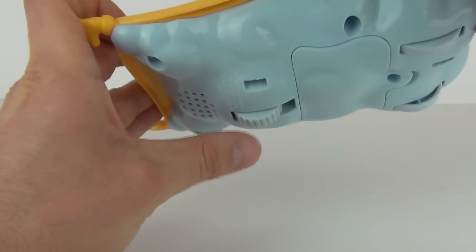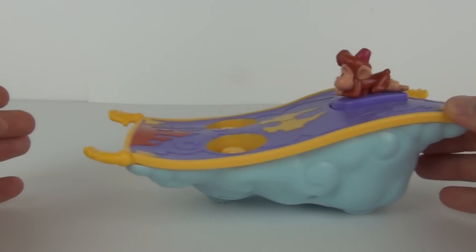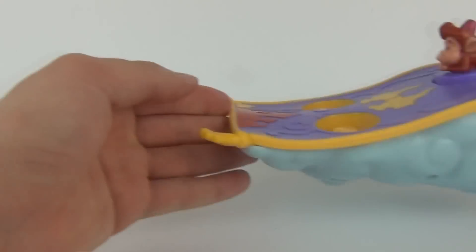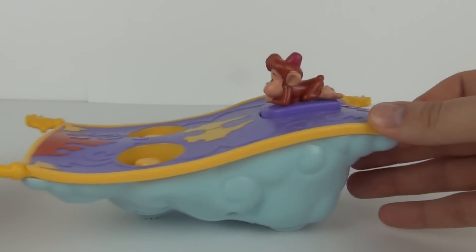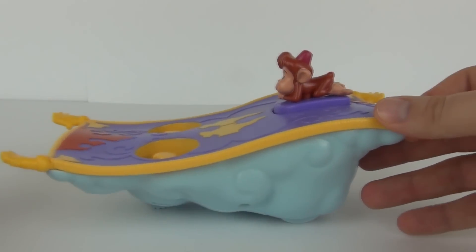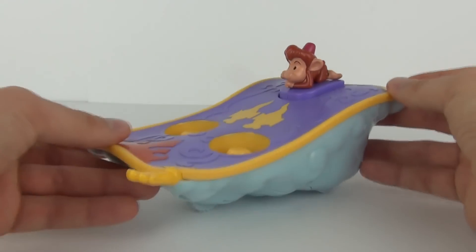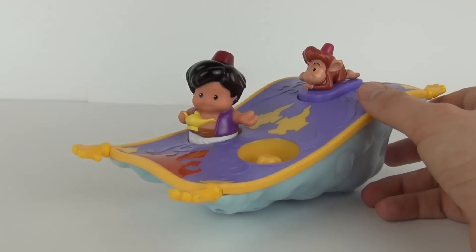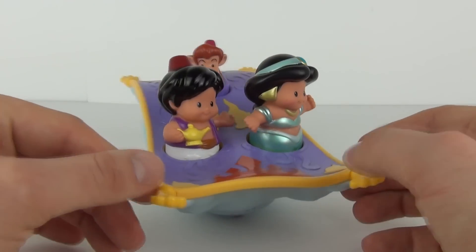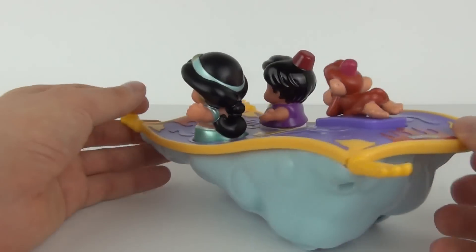Now this wheel is off centre - you can see it doesn't move properly, but that has a purpose. As you can see, when you push the carpet along a surface it will go up and down like it is moving through the clouds, of which you can see there is a big cloud underneath. So that is a really cool toy there with a great movement. And when you are finished you can put Aladdin and Jasmine in any order you wish to on the front. But that is all the features you will get with this Magic Carpet.